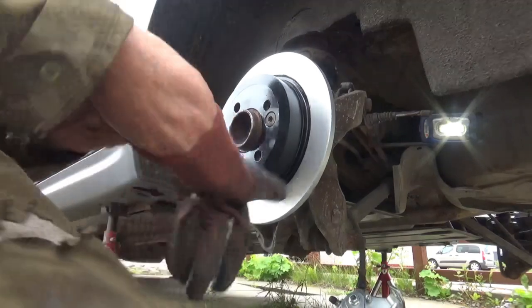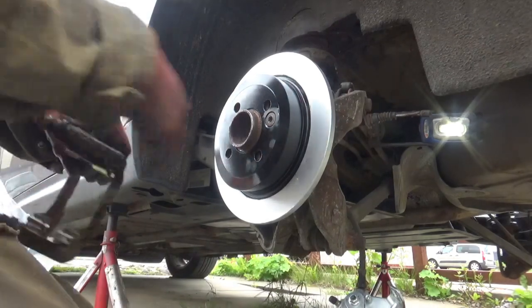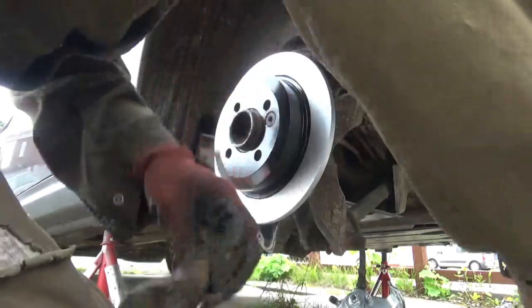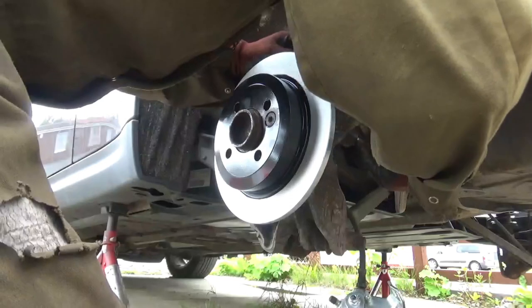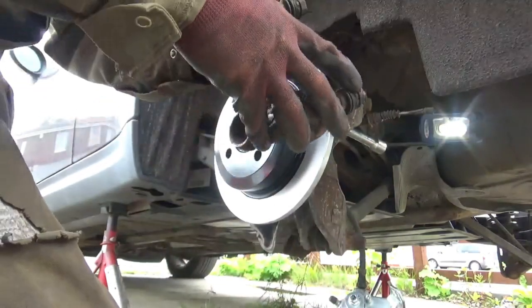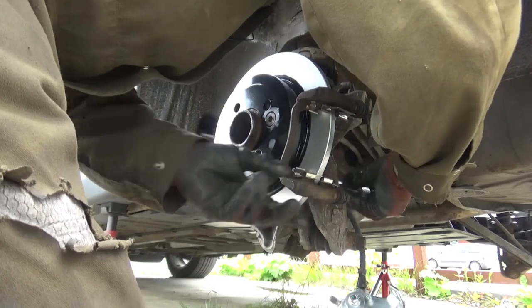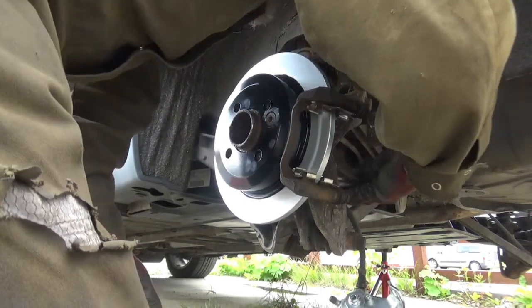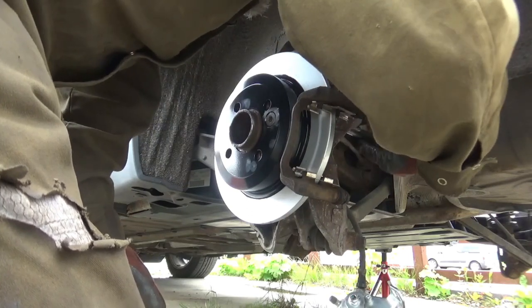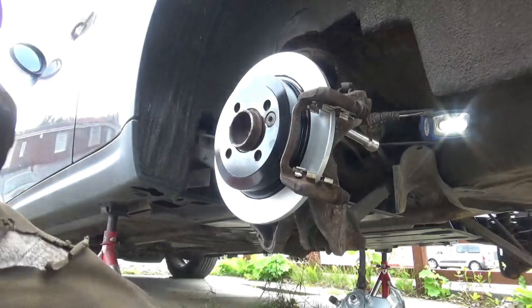Right, that's that one now. So what I want to do is get the caliper carrier back on. There is a torque setting for these, so if you refer to your Haynes manual for that, that'll tell you. I'll obviously torque all these up once it's built up.